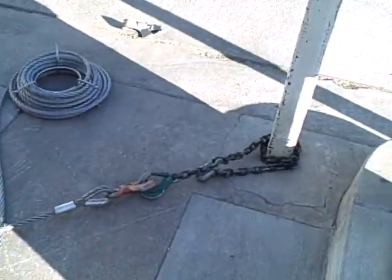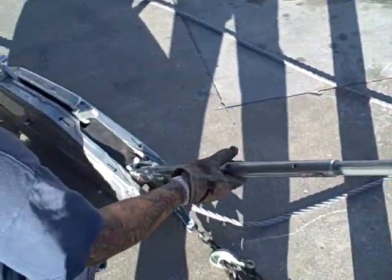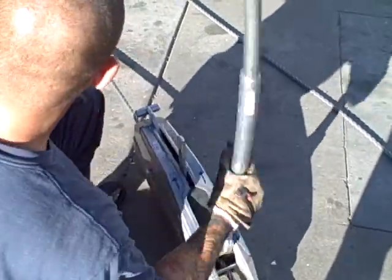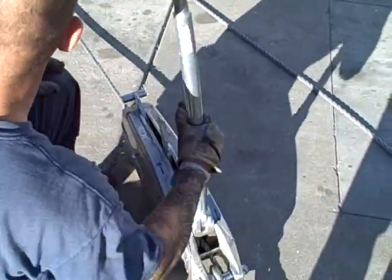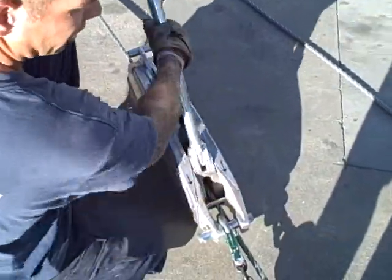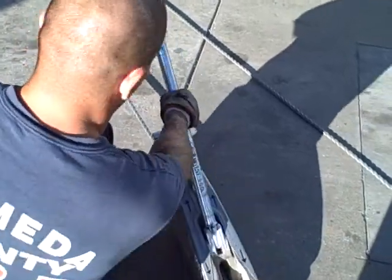We'll go ahead and engage it back into hauling mode and haul it. It's going to be twice as slow since we're only doing a two-to-one system here. You can see the tires start to move, and we're hauling.